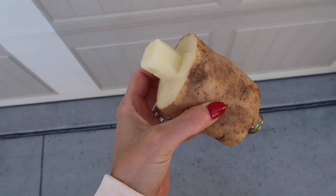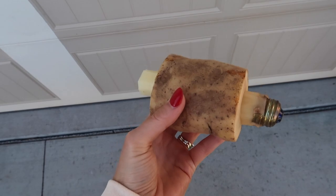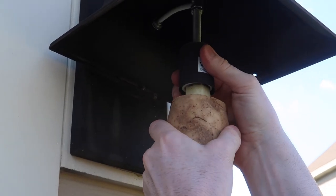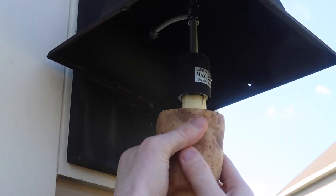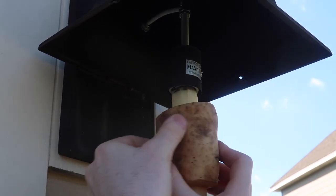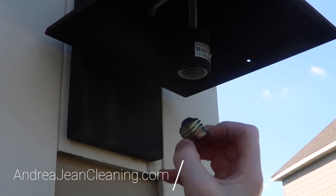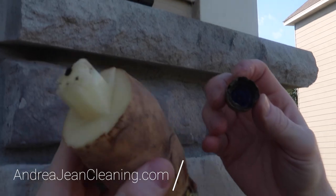Now here's the beauty of this — we've got two light bulbs stuck in there but we can use the same potato. And that, my friend, is how it's done.